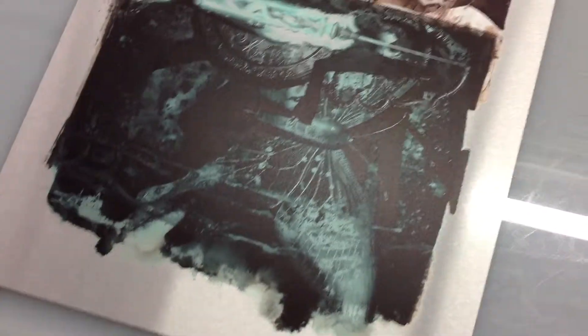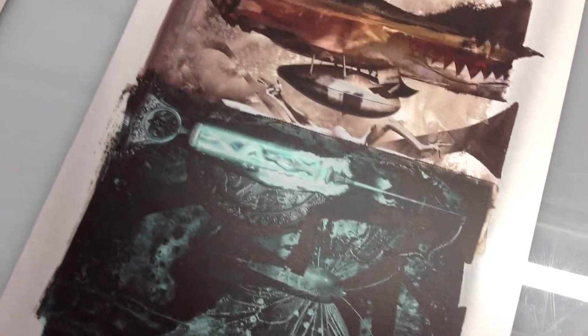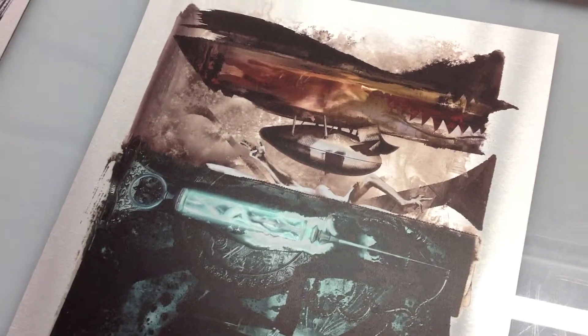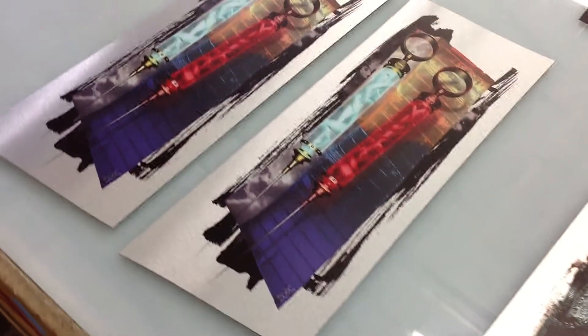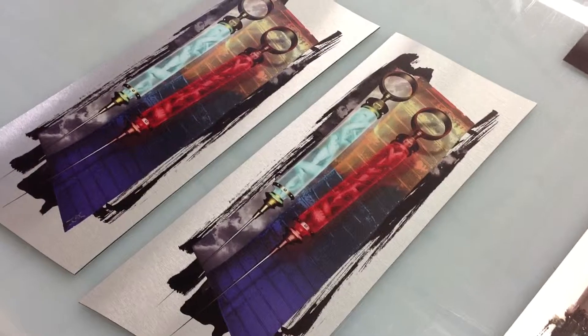If you've got any questions or fine art graphics that you want printed, my name is Joe Hill from ProLab, 310-846-4496, and you can find us online at ProLabDigital.com. Cheers!